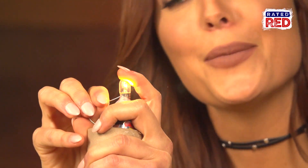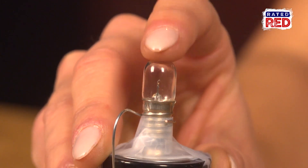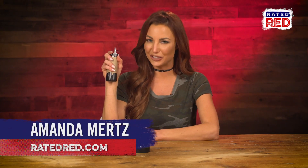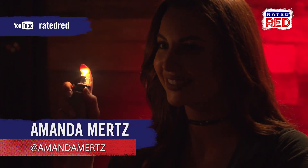And that's it! Touch the wire to the bulb and bam — now I can see everything. This is a cheap and easy way to make sure you'll never be left in the dark again. Let us know in the comments what else we should hack, and don't forget to subscribe to Rated Red's YouTube channel. I'm Amanda Mertz.